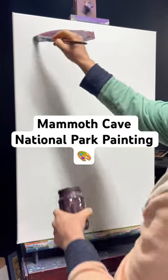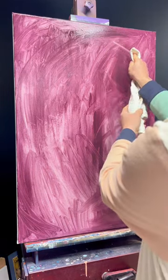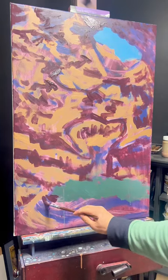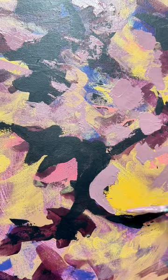Hey guys, so for 2024 I'm going to be releasing new art prints each month as part of a National Park Series. This is the first painting in my National Parks Series of Mammoth Cave National Park in my home state of Kentucky.